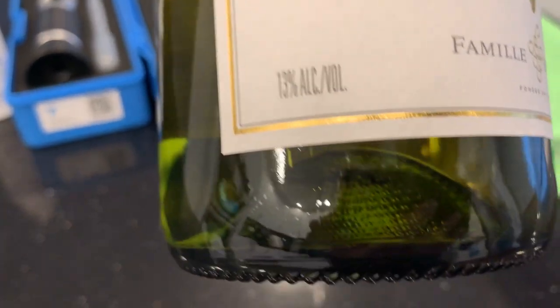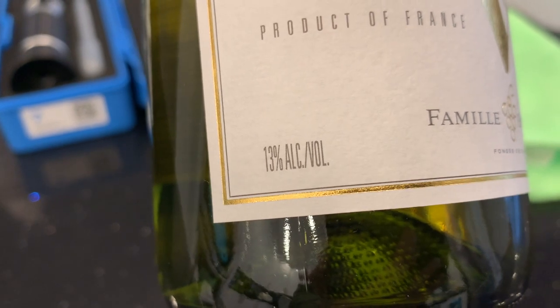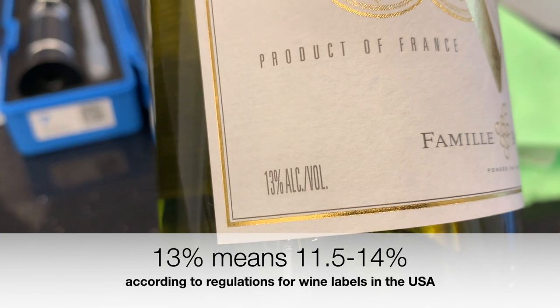It says 13% alcohol by volume on the label of this white wine. That actually means somewhere between 11.5% and 14% according to the regulations for wine labels in the US.